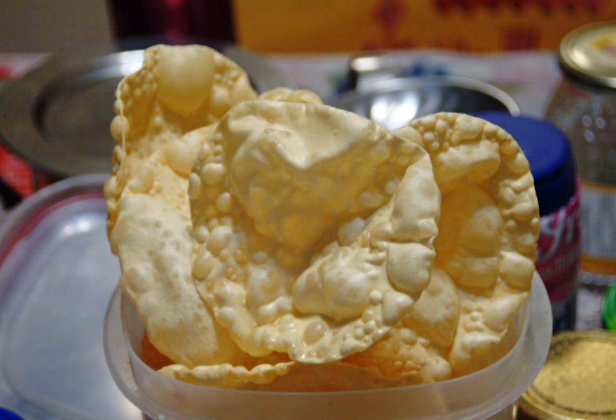Bikaner is the hub of chickpea and green gram papadam manufacturing. Potato papadam is made in Varanasi. Most sweet and snack selling national companies are also involved in this business, such as Haldiram, Bikaner wala, Mishrambu, Lijjat, Shri Shyam Papad, and others.